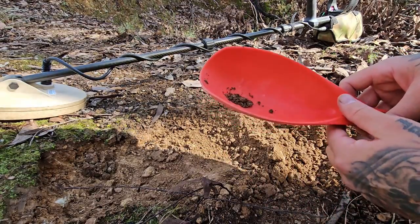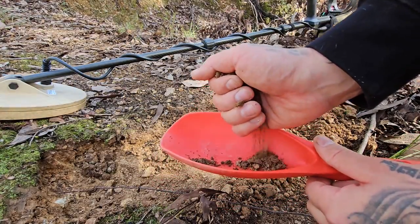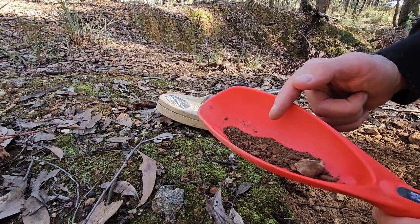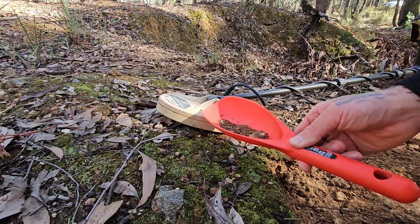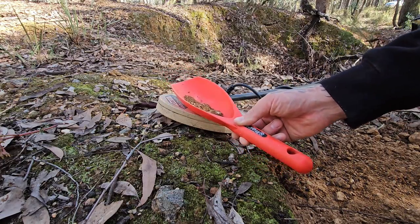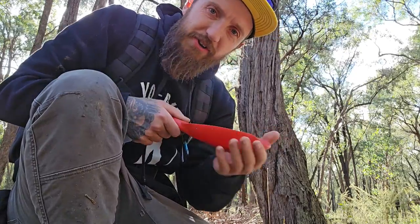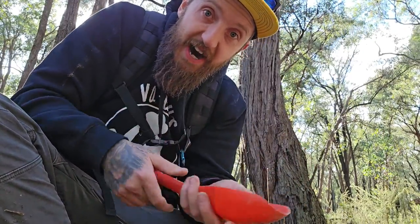Even though I got a gold specimen, I want to show you what you would do if you had a very small target. When you have your dirt in your hand and you're down to the last little bit, you want to make a line in your scoop. Because the gravel is in a line in your scoop, you can tell exactly where it is by slowly pushing that line across the sensitive part of your coil. We now know it's in the back because it's making a noise only at the back — no noise, then noise. That way you can dump out everything in the front of your scoop and have a very small amount of dirt left, because you know where the target is going to be.